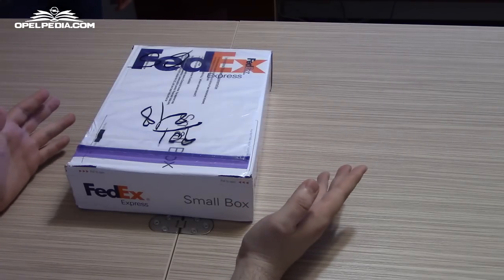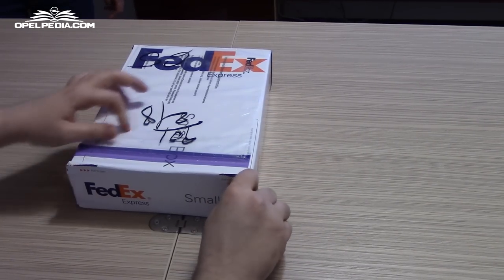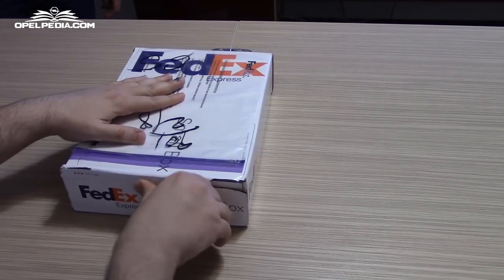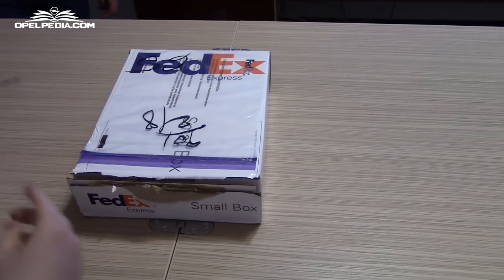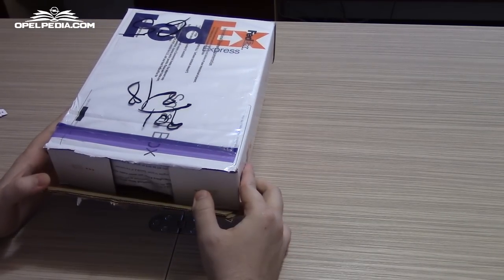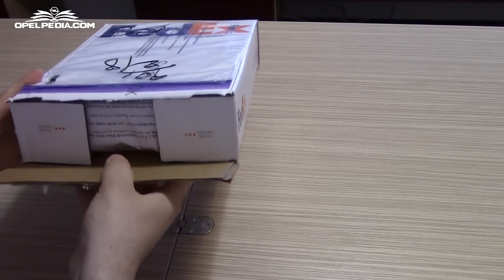Let's start the unboxing and see what we have received. As you can see, the board was delivered by FedEx and arrived to Romania in about 4 days — very fast shipping.